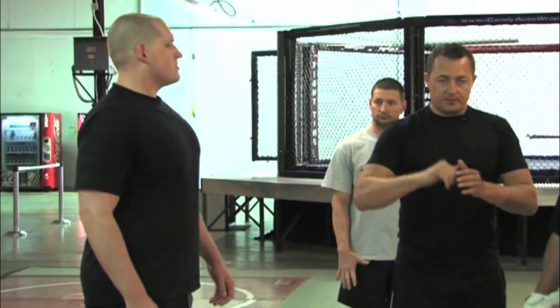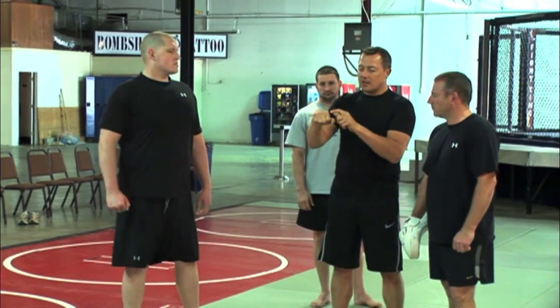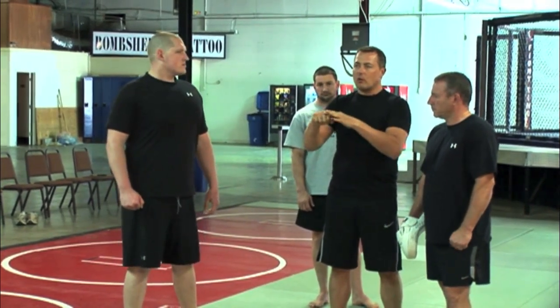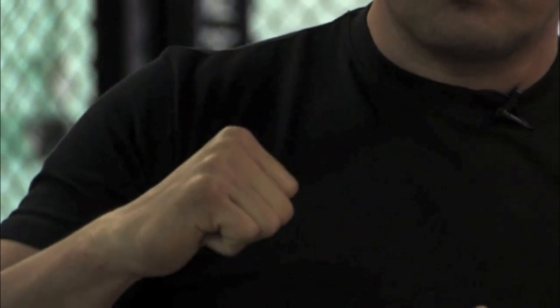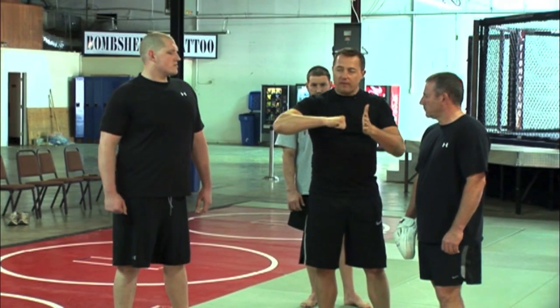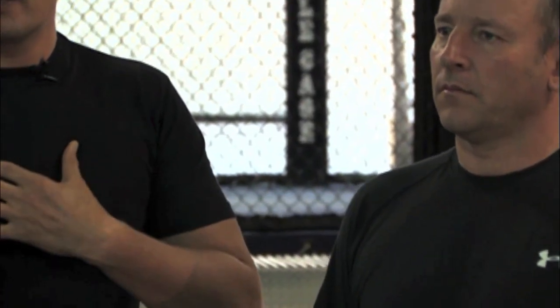Fist position is extremely important. The main thing to remember is it's not about specific knuckles — one knuckle, two knuckle, three knuckle, or whatever. The whole surface of the fist is the connection point. The more flat it connects to any part of the body, the less damage you will get to yourself. It's very, very simple.